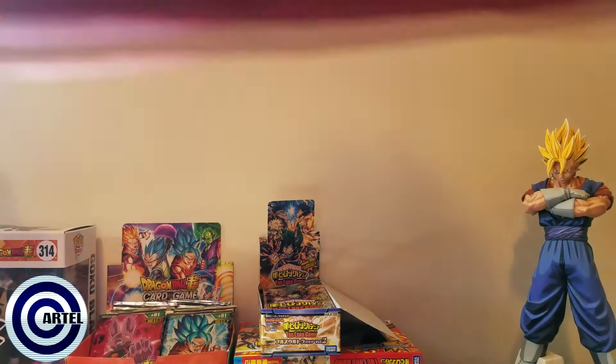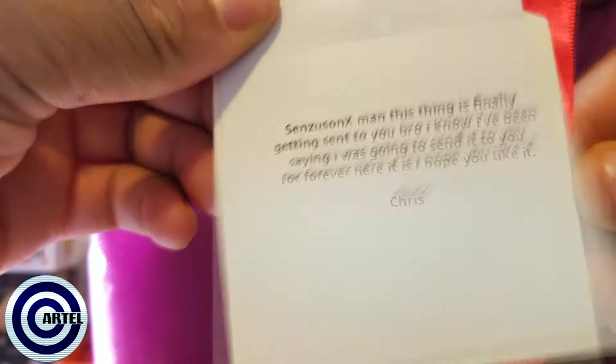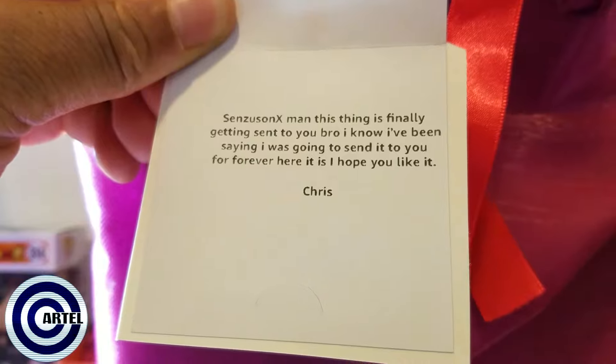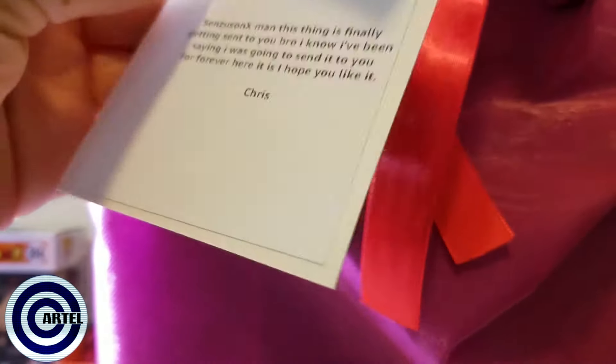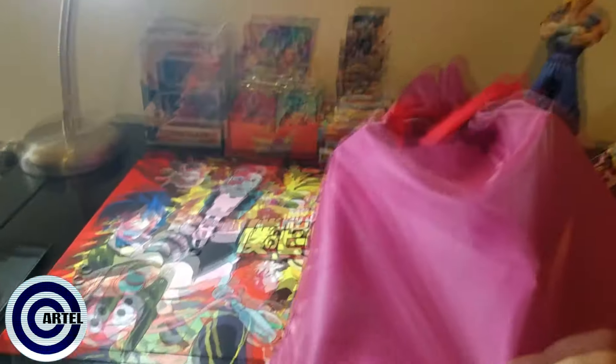What's going on everybody? A little bit later with this video, but as soon as I got off today I noticed I had mail from Amazon and I didn't order a box, so I was very confused as to what it could be. I opened it and it's addressed to me — it says 'Sinzy, Sun X man, this thing is finally getting sent to you bro. Here it is, hope you like it — Chris.' So Chris, also known as Bronzy Media, sent me this, and as you can see it's gift wrap from Amazon.